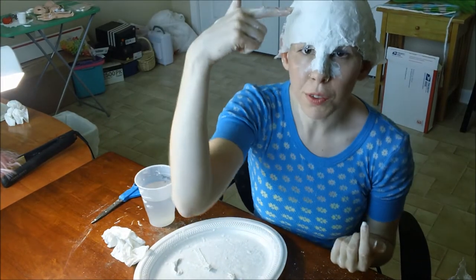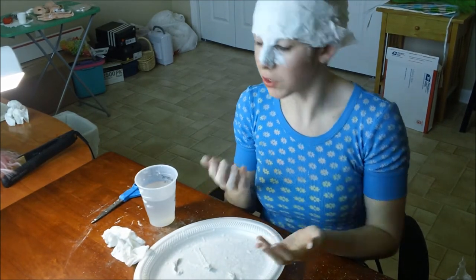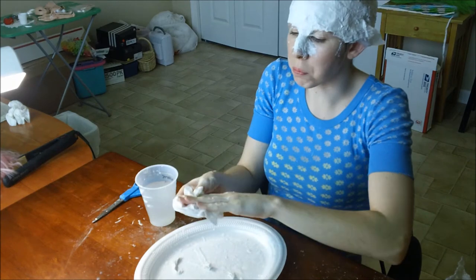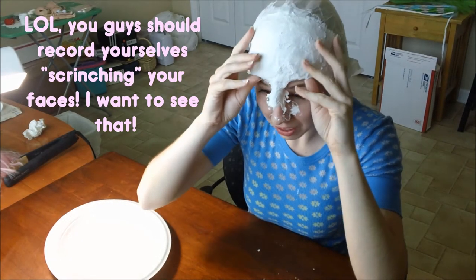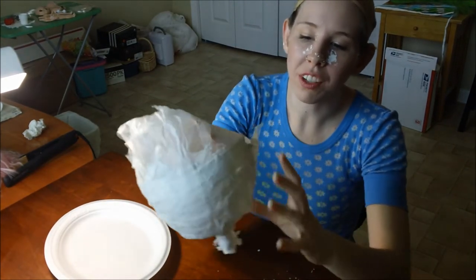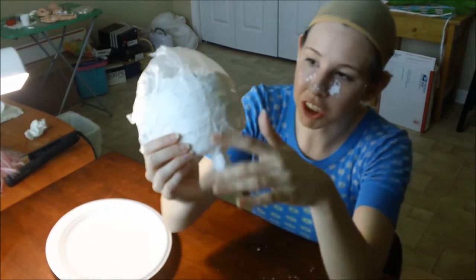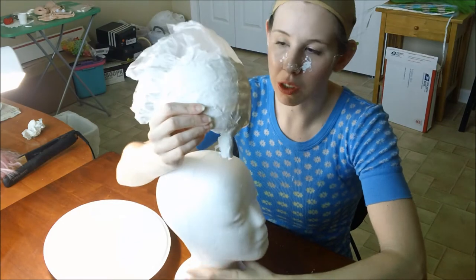Okay, so we have the forehead and the nose, and now it's just time to let it dry. Just wait until it's completely hard and then peel it all off. To get this thing off, just scrunch your face while you feel it lifting off. Now just peel your new helmet off. Look at that glorious helmet! So, here is your base for your foundation.